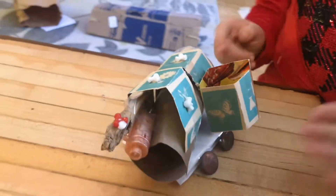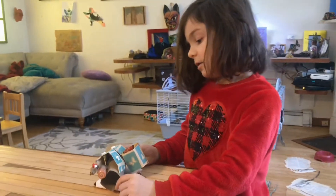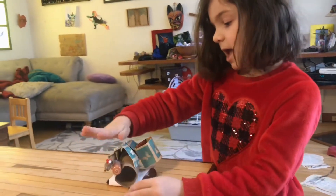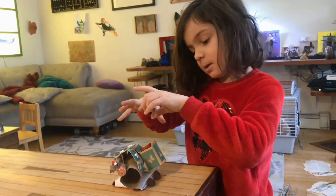My house has two layers. This is the first layer, and then this is the second. It's slanted so the water will come off and be drained away.